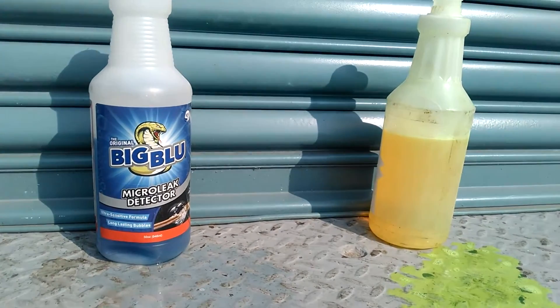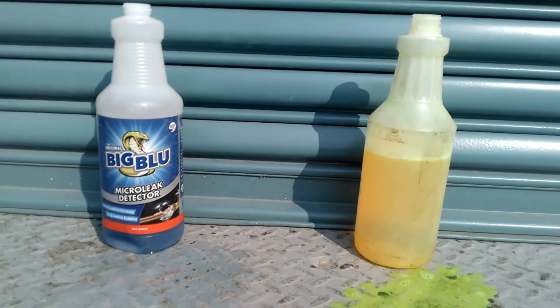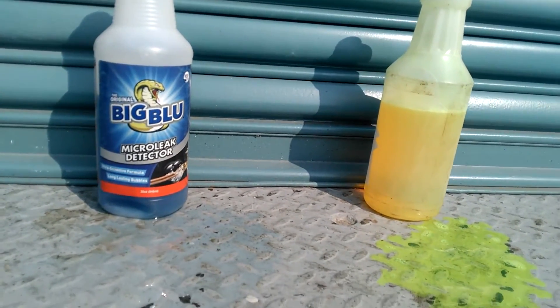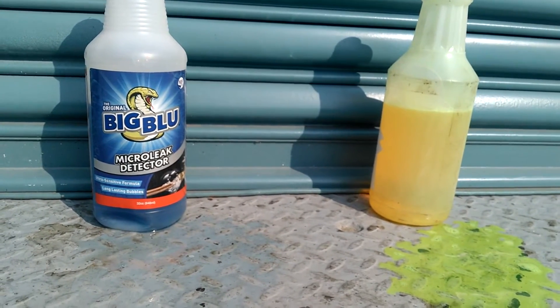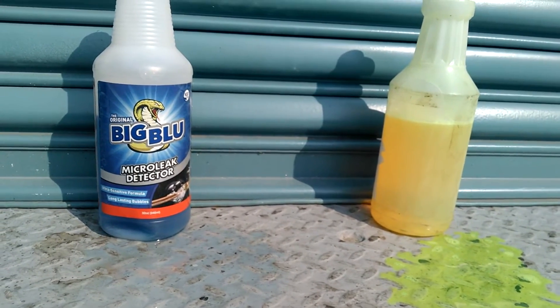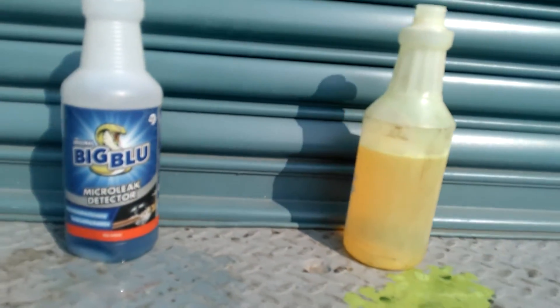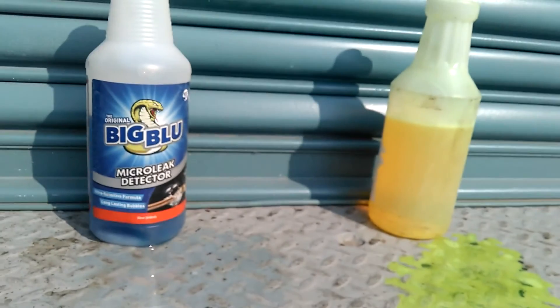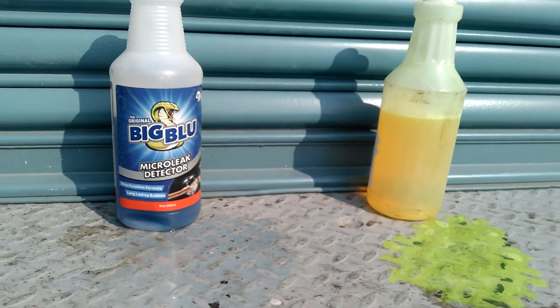Yesterday I was at my neighbor's house and I did a leak check on his coil with my electronic detector and some big blue soap bubbles. In the comments of that video, somebody stated that the soap would set my detector off, but I used the detector well before the soap just to verify, then used the soap afterwards. That gave me an idea for an experiment.